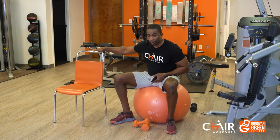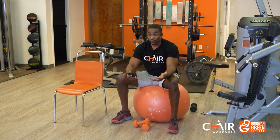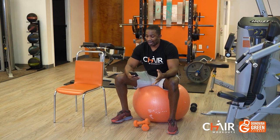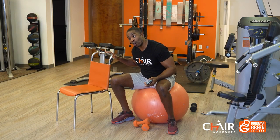We're going to do a seated workout today, all about the chair. I'm sitting on the ball. If you have a ball and you want to challenge your stability a bit more, feel free to grab your ball. We're going to do Tabata. Tabata is basically 20 seconds of work, 10 seconds of rest.